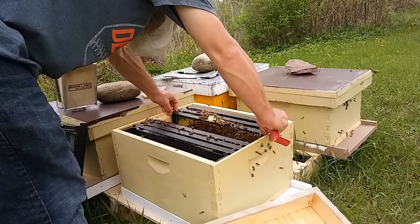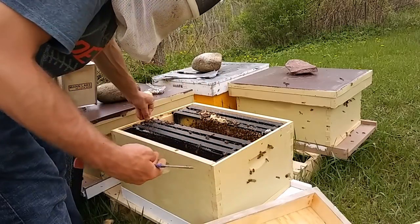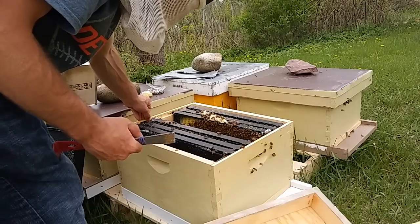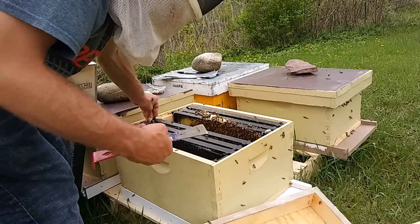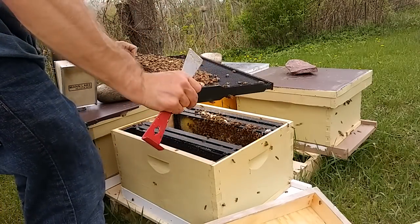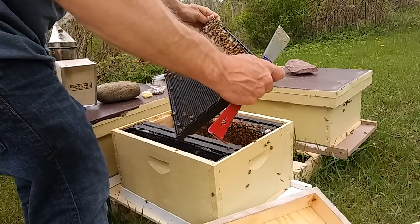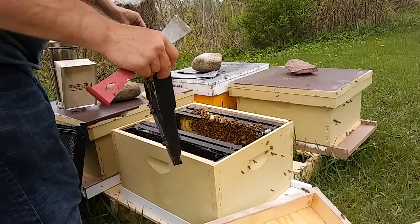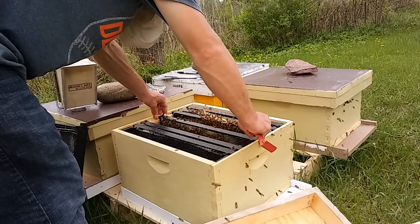I almost never recommend pulling cells for any reason. I do recommend trying to figure out what those cells are for, because you're more of a 'bee-haver' if you just see a cell and say 'let nature take its course.' There may be more required from you if they're swarm cells — you're either planning on losing bees or taking extra efforts — and those efforts wouldn't be applicable if those cells were supersedure cells. So figure that out, then figure out your plan.